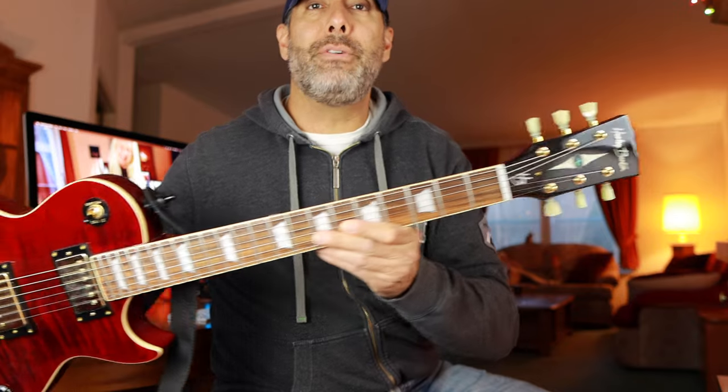What is going on today guys, welcome back to the channel, my name is Jay. If this is your first time to the channel, I'm sorry. Today we're gonna take a close look, a second look, at my Harley Benton SC 552.